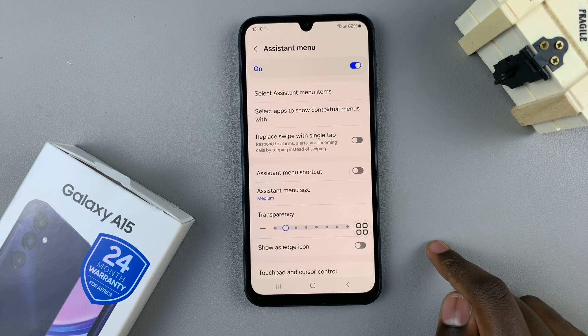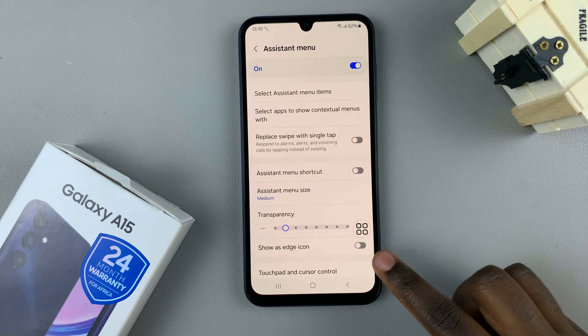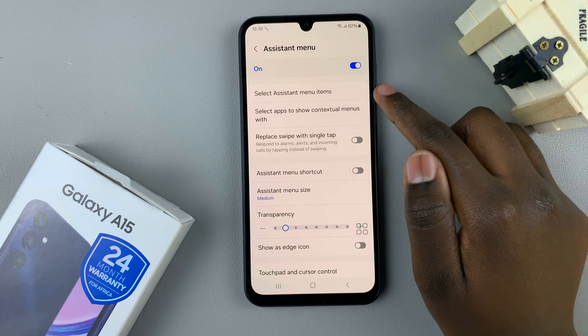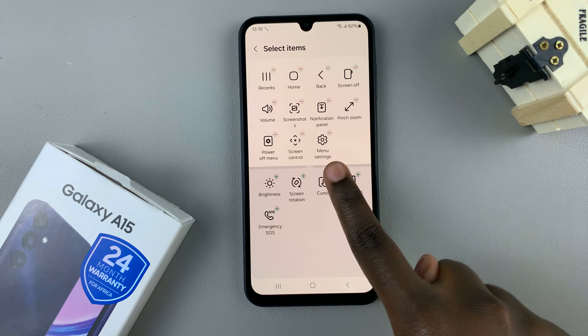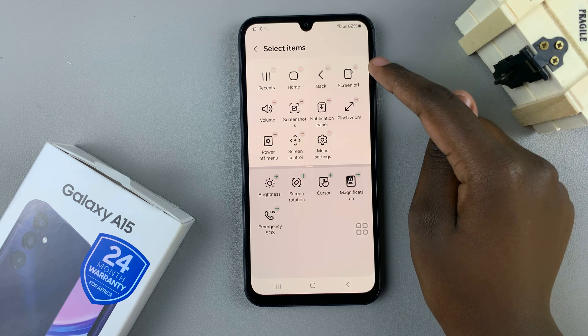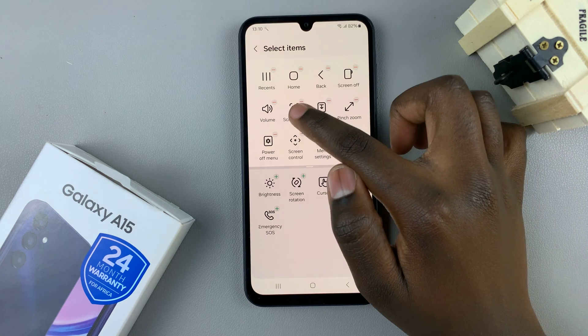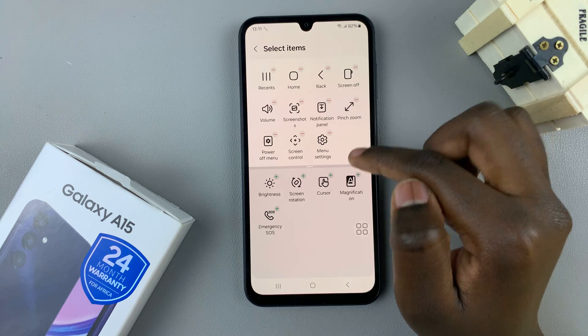Confirm you want to turn it on. Then you want to select the items that you wish to add to this menu. Tap on 'Select assistant menu items' and ensure that you find Screenshot in the top half of the screen. Once you've found Screenshots, you can drag it around to wherever you'd like on the assistant menu.